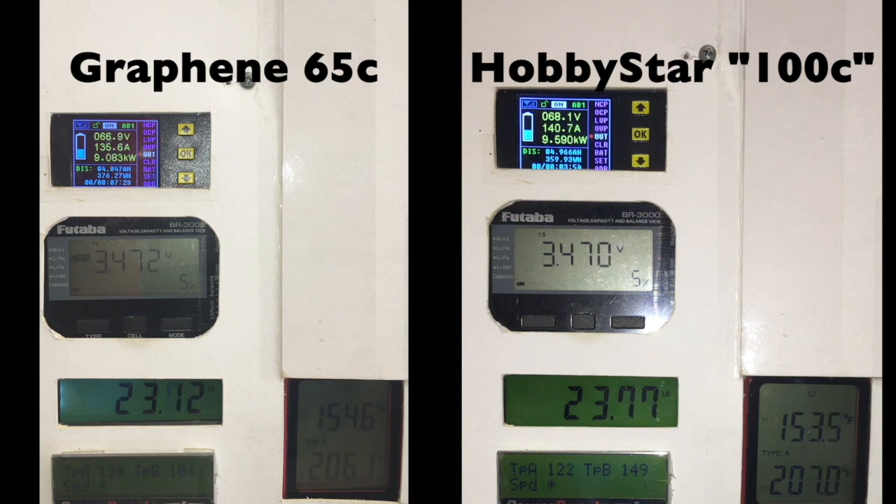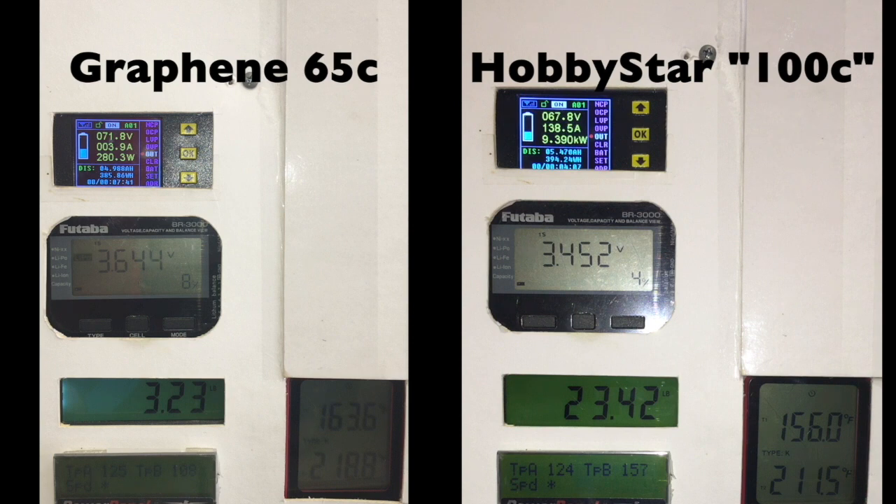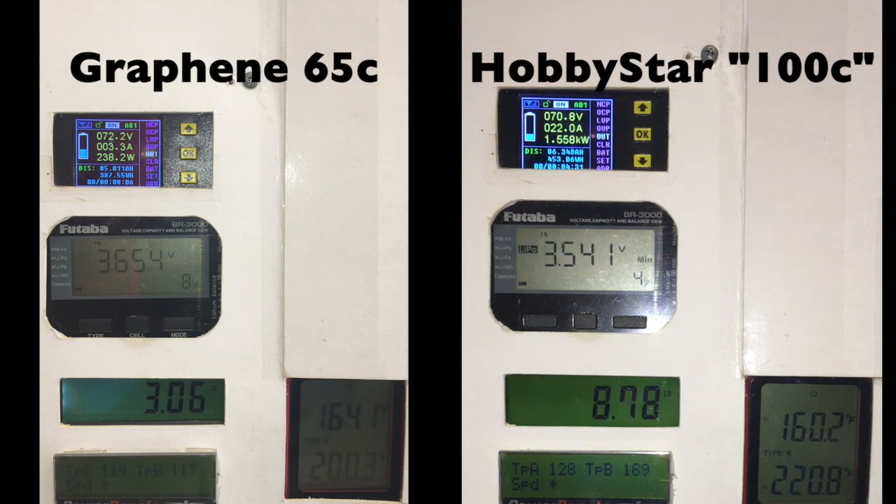As the test winds down, I've got the graphenes done — the fan is already coming back — because I've used up about 4.5 to 5 amp hours out of that battery. I'm going to continue to let the Hobbystars run because they're 8,000 milliamps, so they should be able to output a little bit more before the voltage drops off. But as you guys can see, even after having used 5 to 6 amp hours out of it, I'm already down to 3.4 volts per cell — so that's not very good. The temperature is at 171 degrees at this point for the Hobbystars, and that will not be a good thing for these batteries after 10 or 15 runs. In comparison, the graphenes are sitting at 121 degrees after the run is completed — a pretty big difference in temperature, and that is not a good sign.